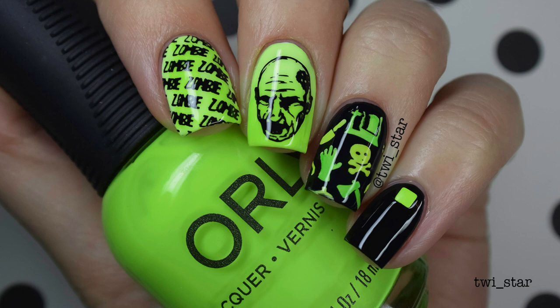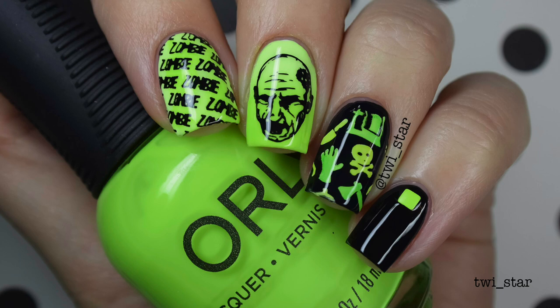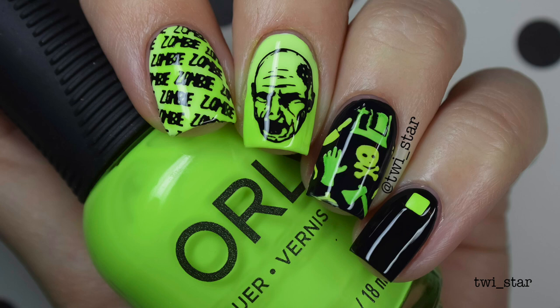Hey everybody, it's Angel here, aka Twi Star, aka your new nail best friend, aka the coolest person you've never met yet. Welcome to my very first full-length YouTube tutorial. I went with all things that I love — bright-ass neons, nail stamping, sharpies, and of course The Walking Dead as my theme, because we all know it's the greatest show in the history of ever.